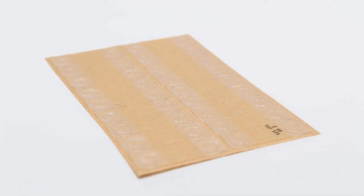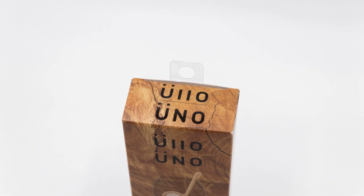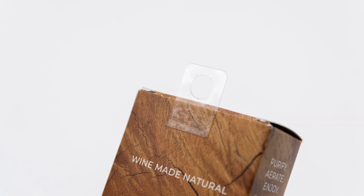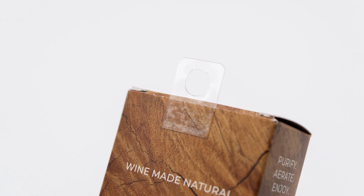To hang the boxes on the strip, Ulo selected a C64 style Do-It Hang Tab. The hang tab is placed on the top back side of the Uno box. It is virtually unnoticeable, yet securely hangs the box of 4 single-use wine purifiers.